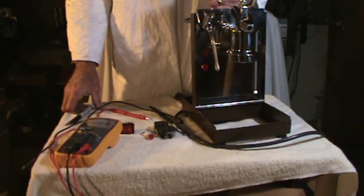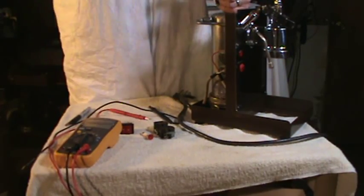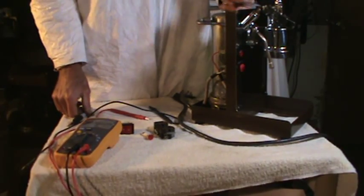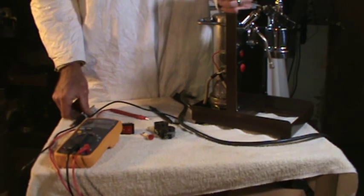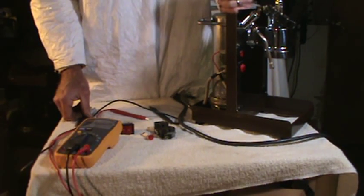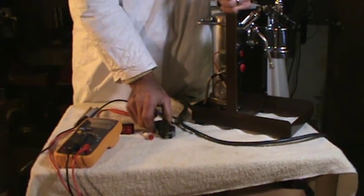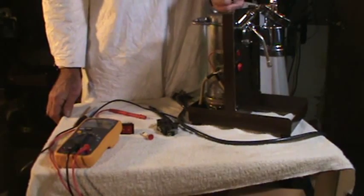This is Espresso Machine Wiring 101 for the home machine, the 110 volt. Let's say you're having a problem with your machine, you're confused, you're frustrated — it's happened to us. You need some guidance, well, let's just start and go over the basics on the machine.